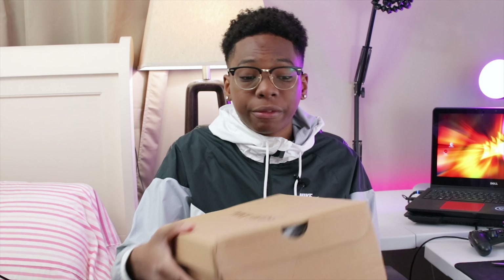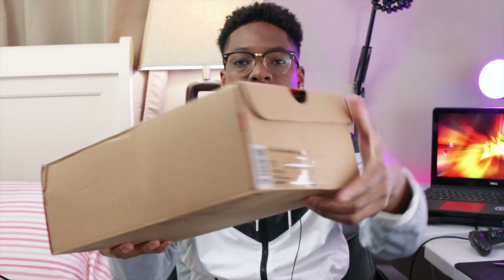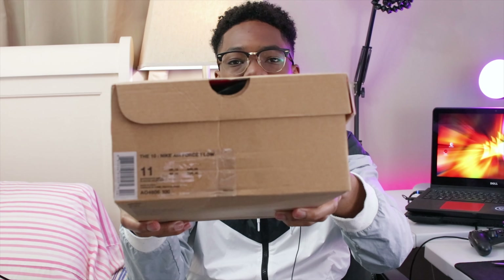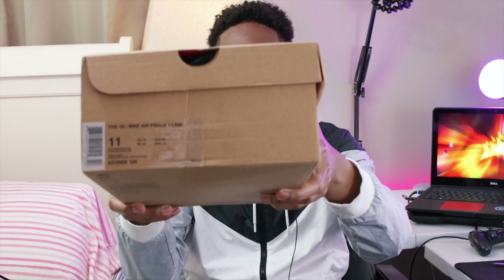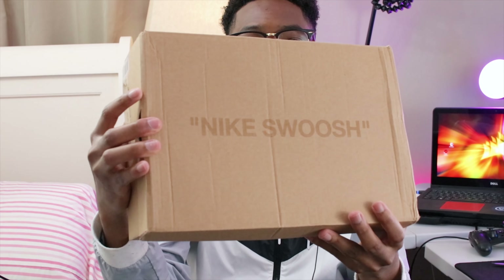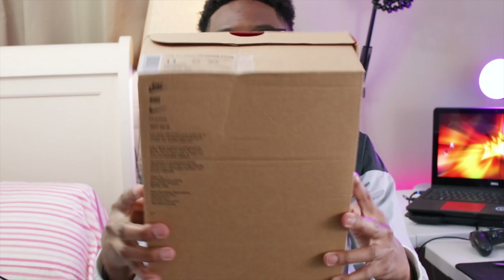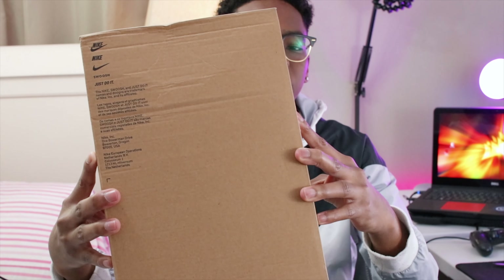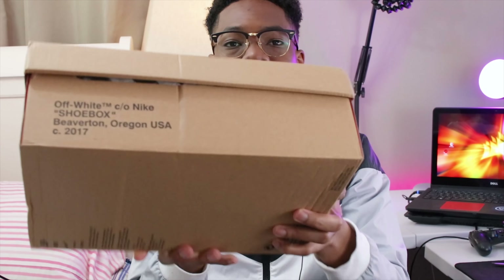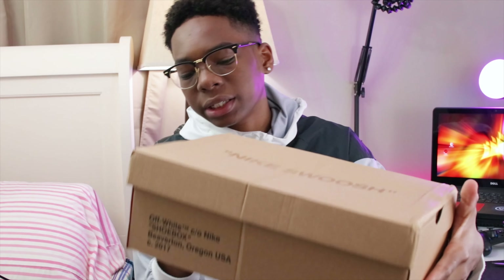Shout out to Martha Sneakers, I'll leave all the links down below in the description. As I said before, this is a UA version so it's not official. So this is the box it came in right here — we have the sizing, I got a size 11. You can see the Nike swoosh on the box and the top Nike swoosh. This came all the way from China. This is what it looks like on the bottom right here.